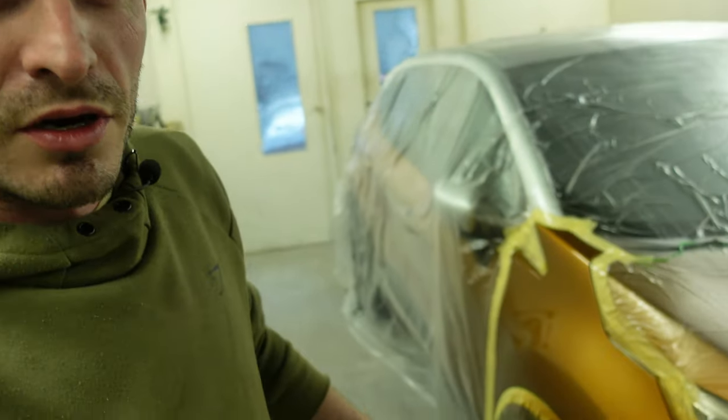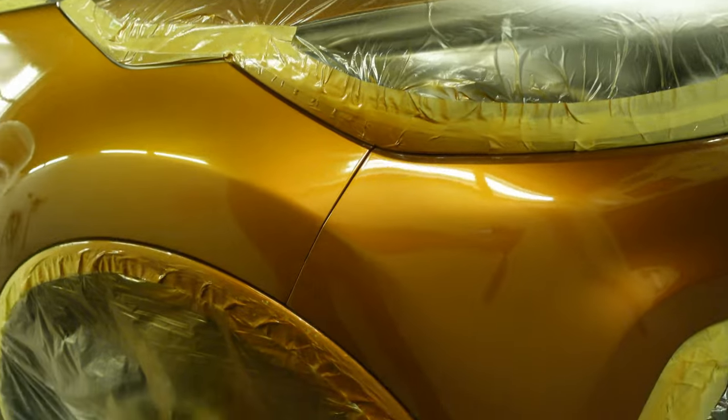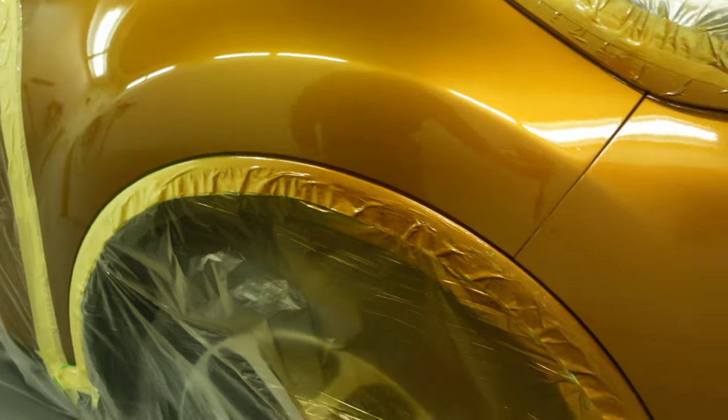That's everything done — it's all cleared and baked off now. We've got a nice color match on this corner and the clear is all looking good. It just needs a very quick polish and that's it on this job. That's it from me for this week's video — see you again next week, bye for now.